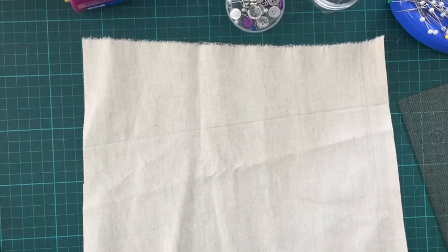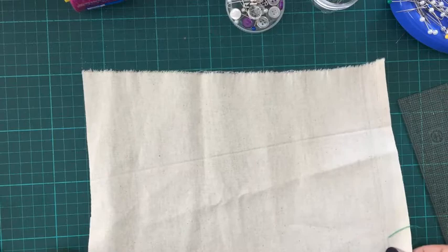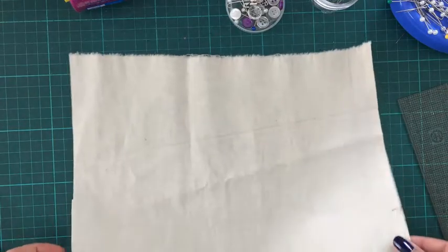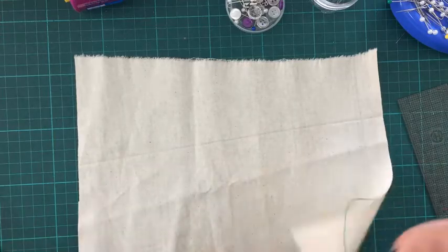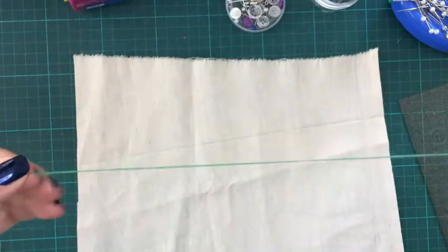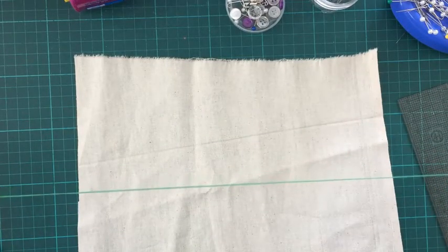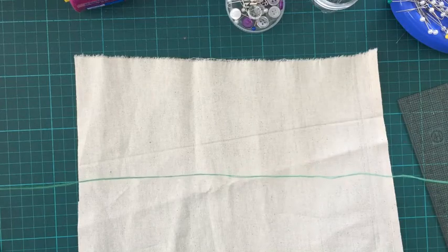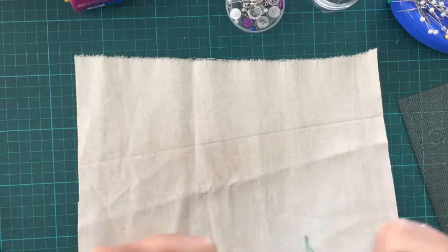This tutorial is about how to do a gathered skirt. The calico piece of fabric in your pack is what you need. You'll also need your needle threaded with about 50 to 60 centimeters of cotton, doubled, with a knot at the end.